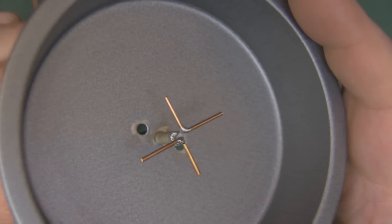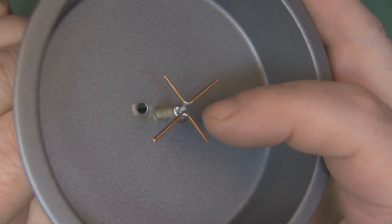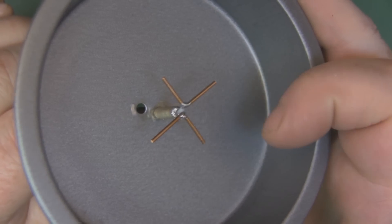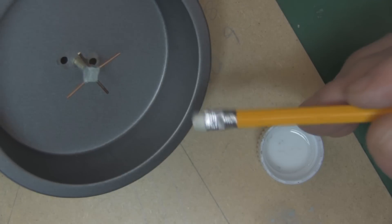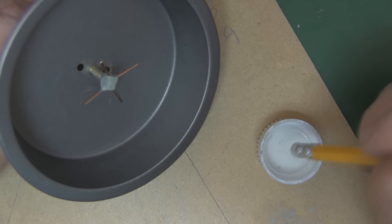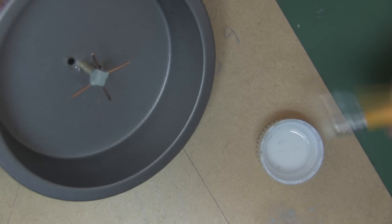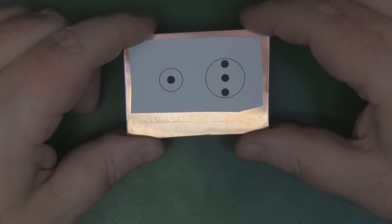Now that both elements are soldered in place, use a little epoxy putty worked in between and around them to add strength and prevent contact between them. Hot glue works too. A tip when using epoxy putty: you can get a really nice smooth finish by molding it and then using the rubber on the end of a pencil dipped in isopropanol alcohol to smooth it out neatly.